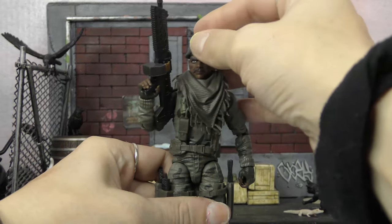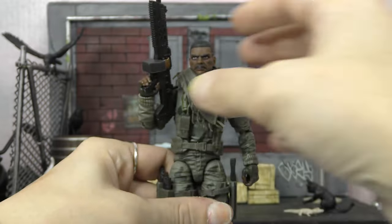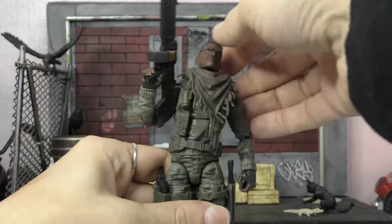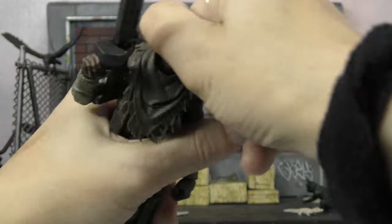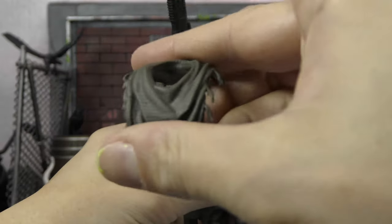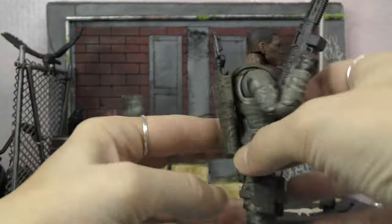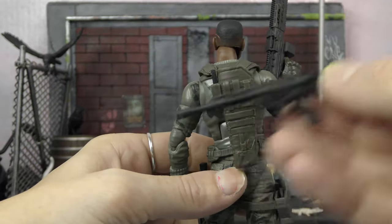Going over the accessories, we're basically just going to do a strip down. He comes with this hat which has a nice little gold emblem on there. Then he also has this balaclava/smog-type piece — you've got to take his head off to get it off. You can see the double barbell joint there, and that's a cool accessory.